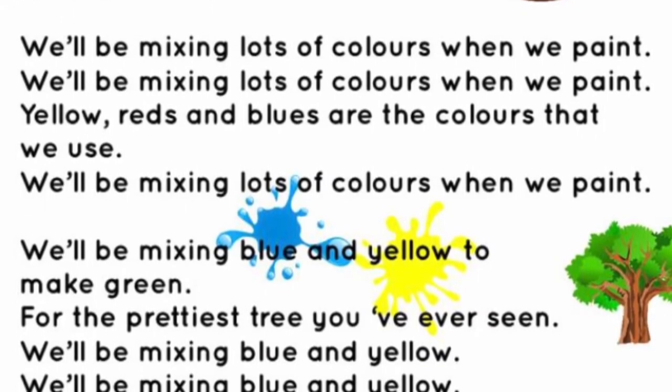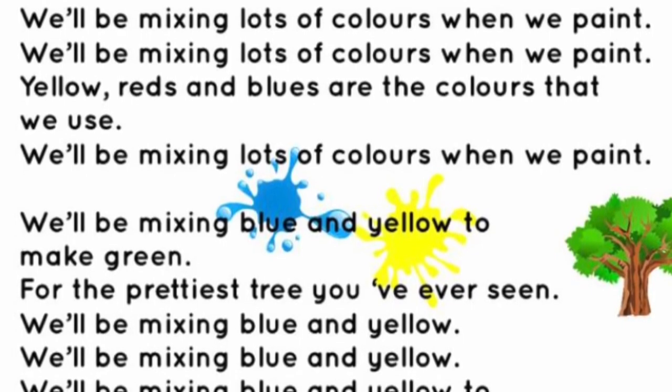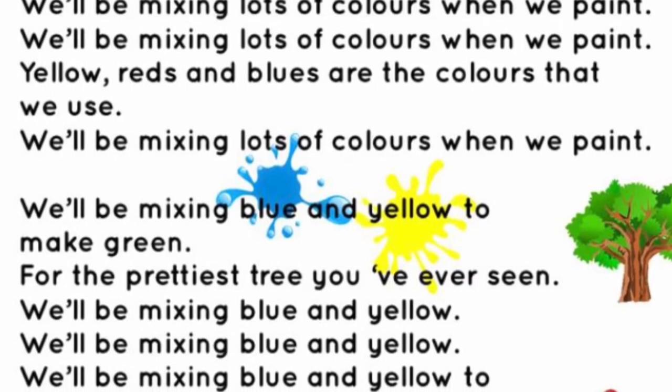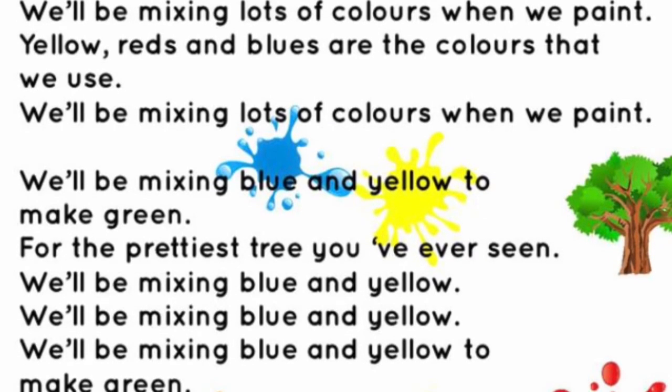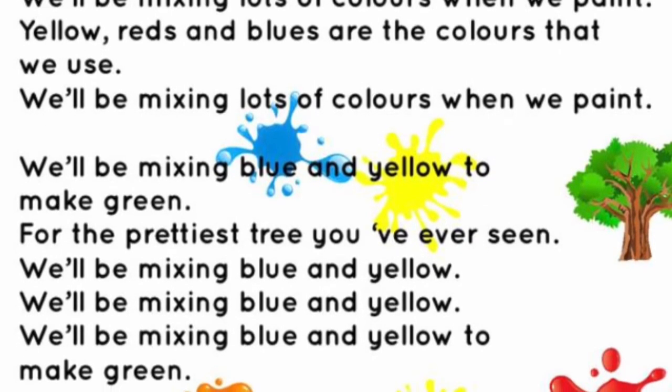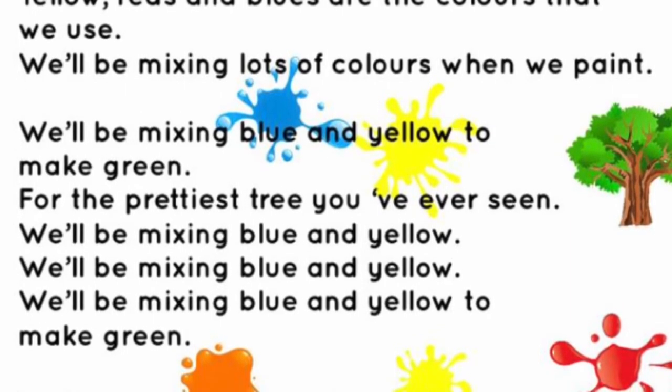We'll be mixing lots of colours when we paint, we'll be mixing lots of colours when we paint. Yellow, reds and blues are the colours that we use — we'll be mixing lots of colours when we paint.